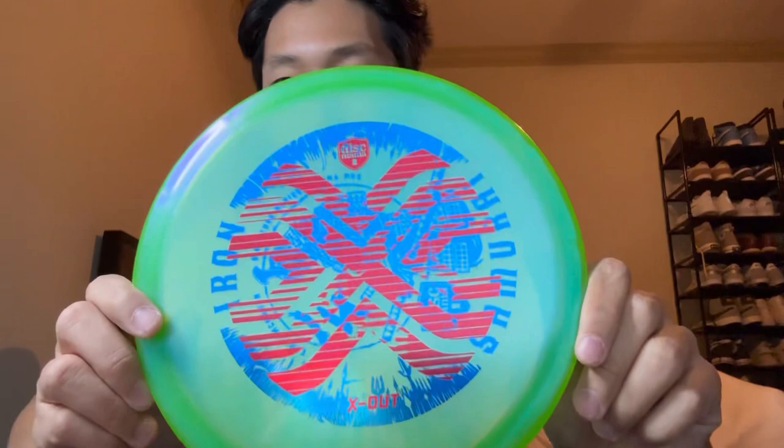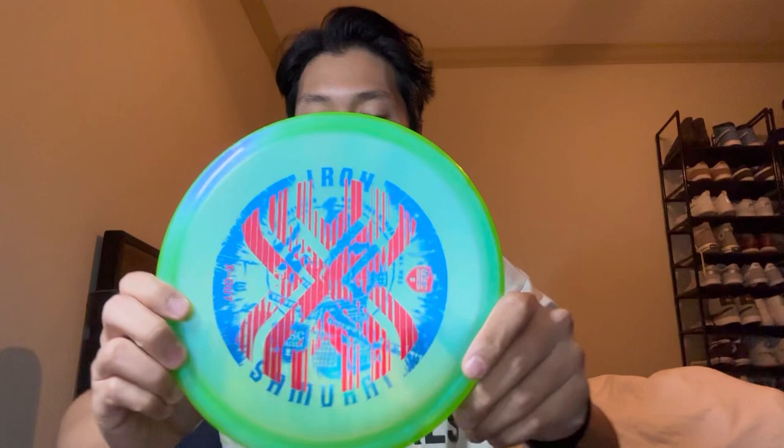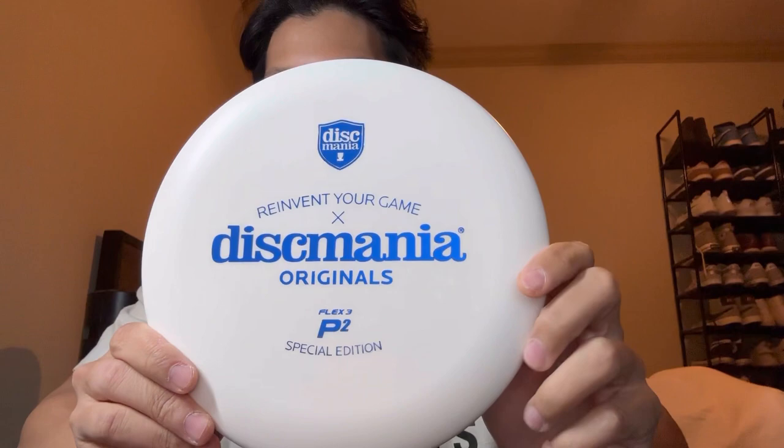This is another one I wanted — the X-Out Iron Samurai 4. This disc is amazing. It's very dependable with the wind to have a consistent fade back, and this is probably one of my most used and favorite mid-ranges. And we got the special edition Flex 3 P2. I putted with the new Rainmaker, so I'm not a big fan. I have small hands so the P2 just feels way too big.